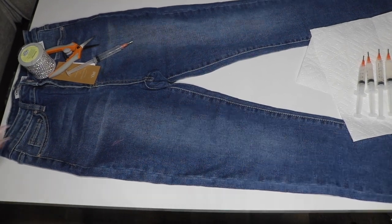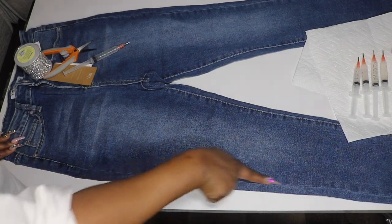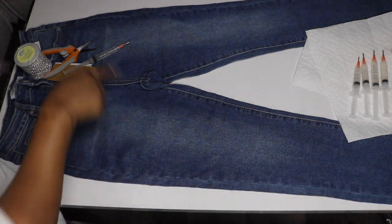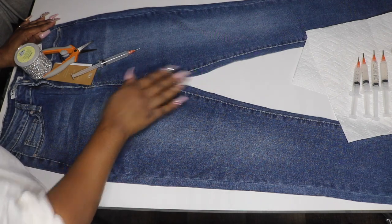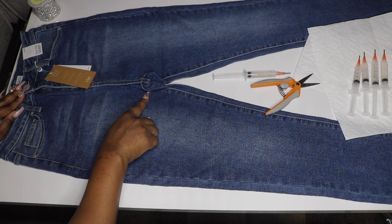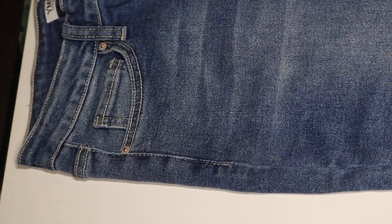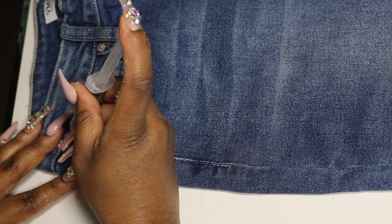I definitely recommend pre-filling your E6000 glue because it makes your application so much easier. What I'm going to do is go around the seams of my jeans and add my trim there. This is the easiest way because it makes sure your lines are straight and it complements the jean. We will not be doing the inside seams because we don't want any friction while walking. I'm also going to do my pocket seams as well, starting with the side seams.